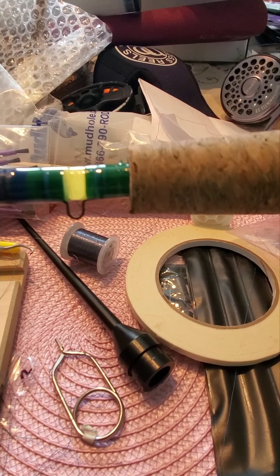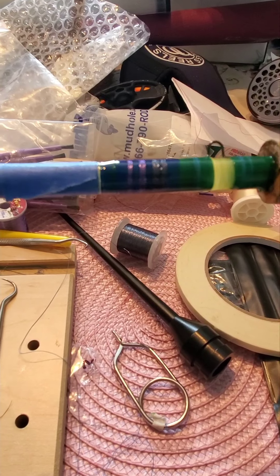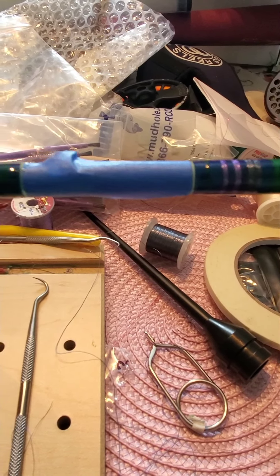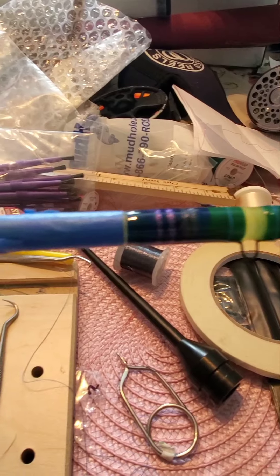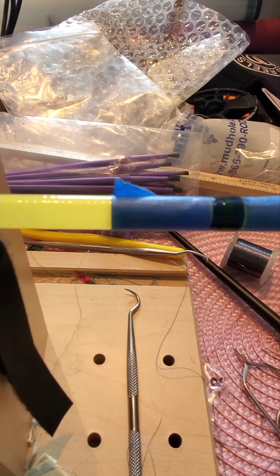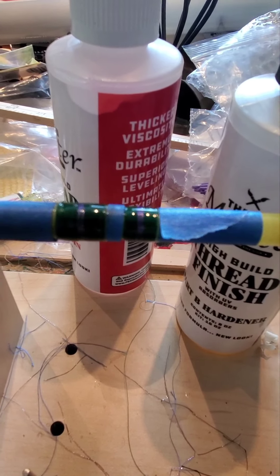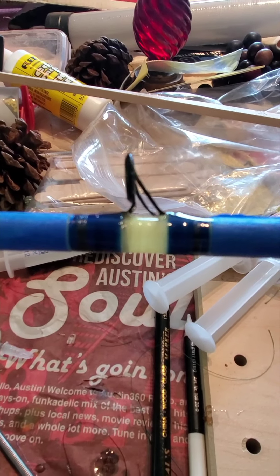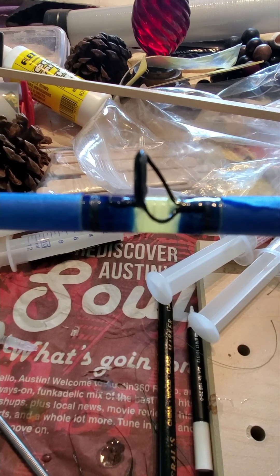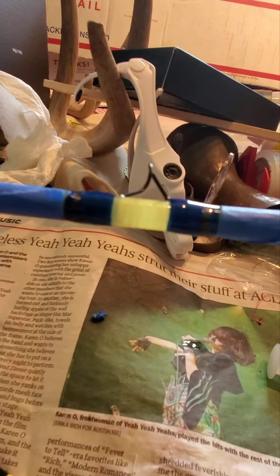I got this little epoxy on here, thread sealer, and I went ahead and taped around the thread just so I can get a nice clean line of epoxy around the thread. And here it is — here's rod number five. I don't think I need to fire it. Looks good with the second coat.